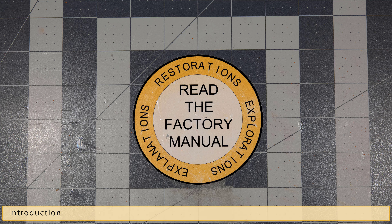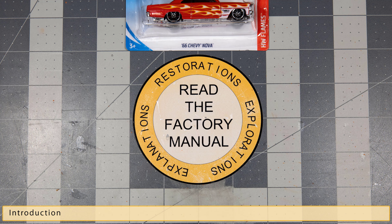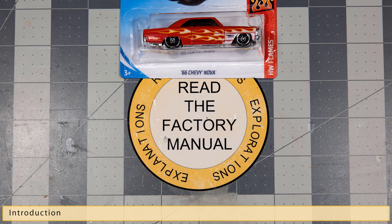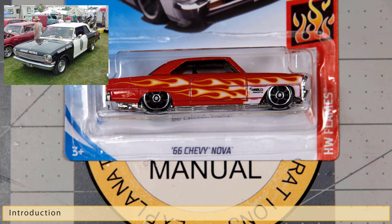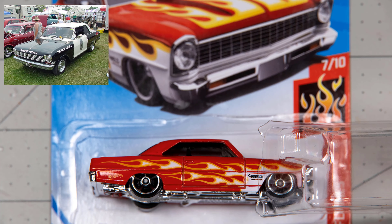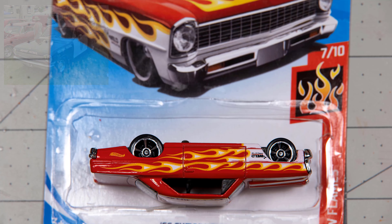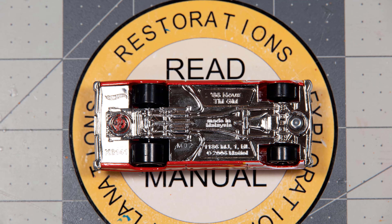Hello YouTube! This is Bill from Read the Factory Manual and I'll be your tour guide for this Three Blind Mice build. This is a Hot Wheels 1966 Chevy Nova, and while searching the internet for inspiration I ran across a highway patrol car of the same year. So instead of a highway patrol car, I thought, what the heck, let's make a Three Blind Mice patrol car. Without further ado, let's get started.